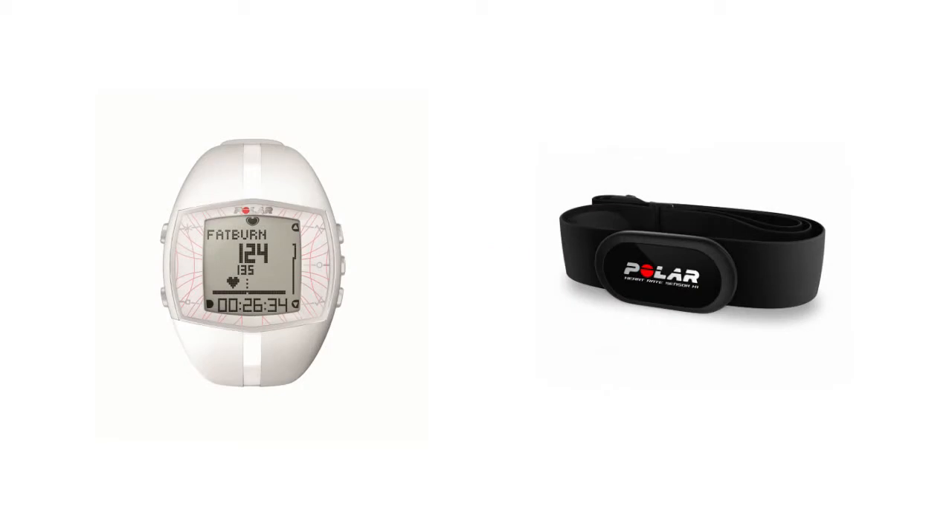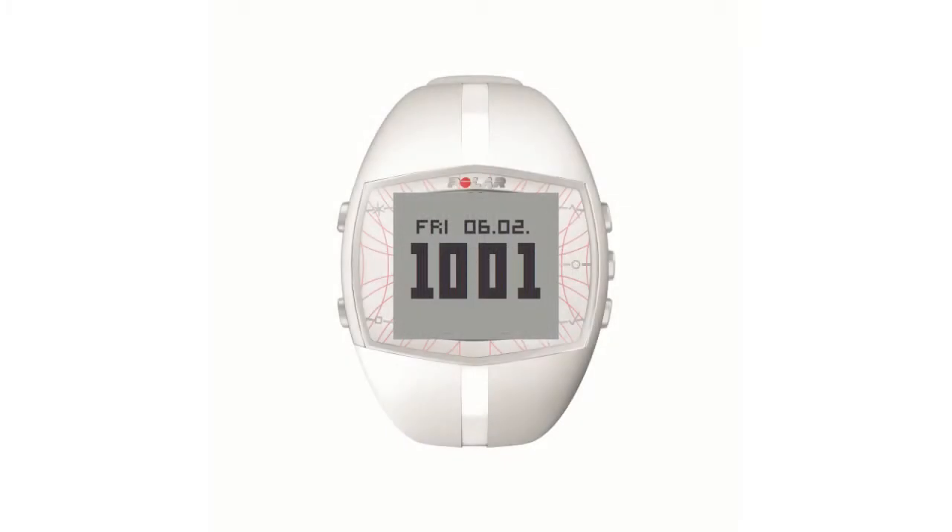The Polar FT40 comes with everything you need to set up and get going. The RISCH unit will measure heart rate and other info during your exercise. The RISCH unit has five buttons which are really easy to use.